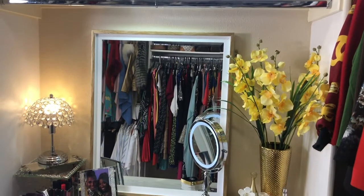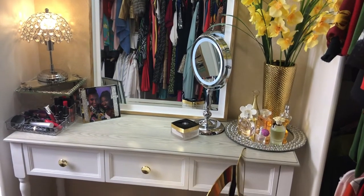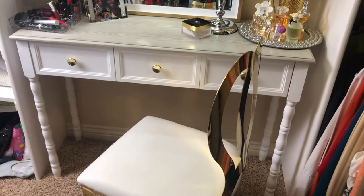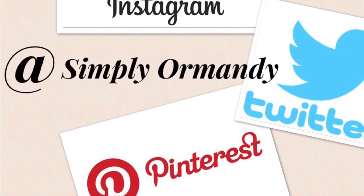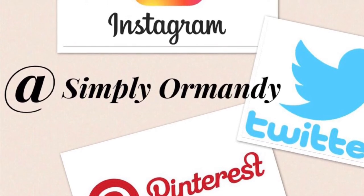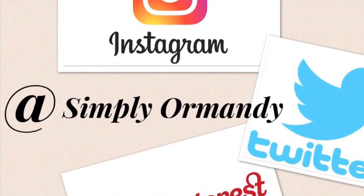So that's it, you guys. I hope you enjoyed this video and I hope you got some helpful hints as to how you can create something like this in your closet. If you like this video, please give it a thumbs up and don't forget to subscribe and hit the notifications button. Follow me on Instagram, Twitter, and Pinterest at Simply Ormandy. Ciao!